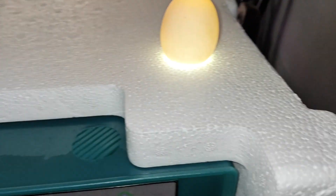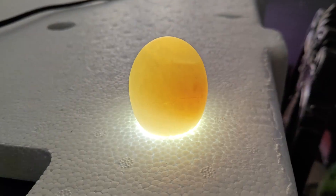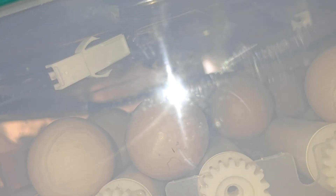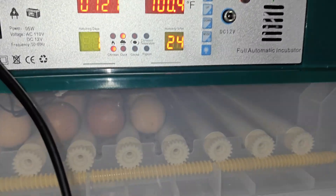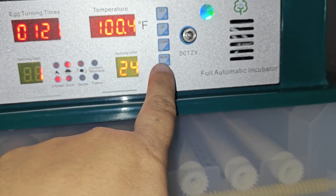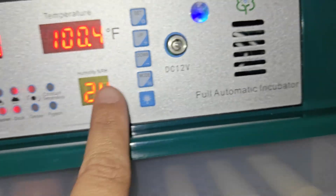The display shows the day count, and there's a candling port on the side where you can observe the chicken or duck eggs. Right now I have my eggs in and it's turning them every 90 minutes. The screen shows humidity level, temperature, and how much time is left until the next turn, plus the selected mode — chicken, duck, geese, or pigeon.